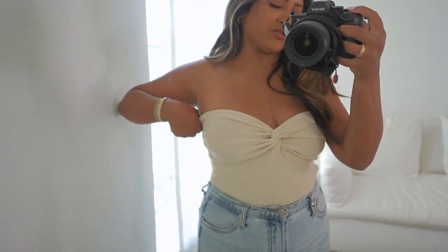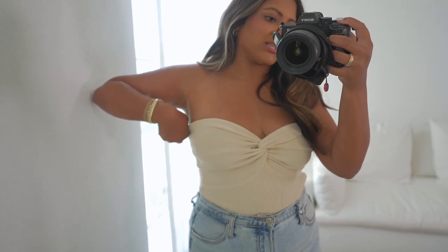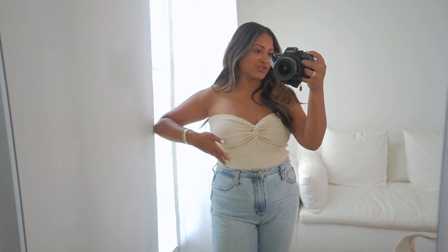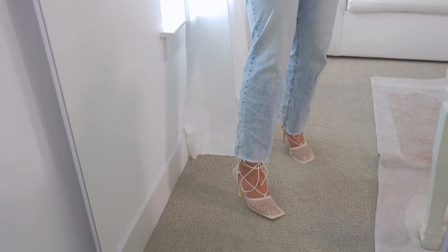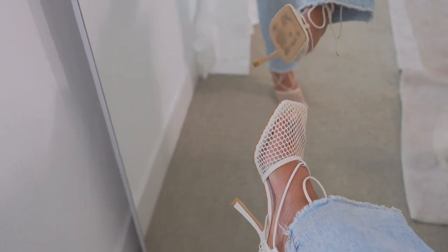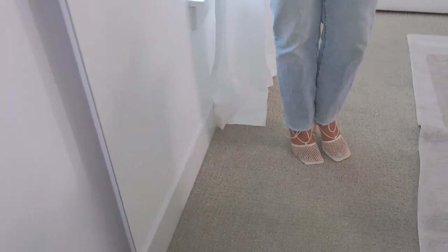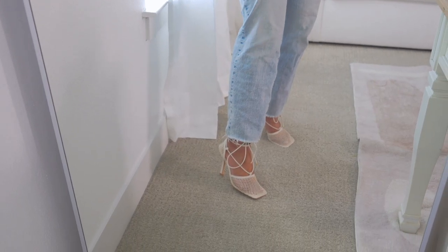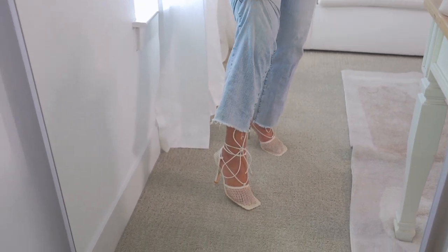I did have to pull it up every once in a while, but it wasn't horrible — it still fits like a charm. It's just a tube top, so I just tucked it in. Next up are these Bottega Veneta dupes — they have this net material on the shoes, which is perfect because I don't have my toes done. They're really cool — super unique looking but also very neutral.